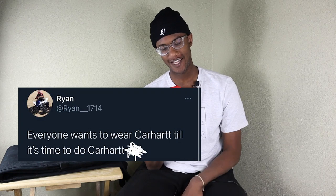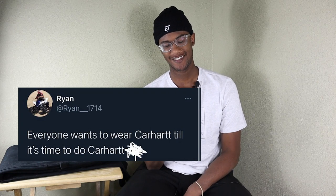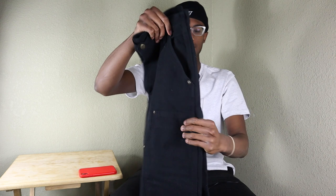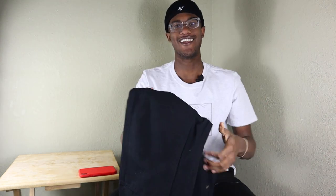Everyone wants to wear Carhartt, so it's time to do Carhartt. What is going on, everyone? Welcome back to my channel. My name is Drew, and in today's video, I'm going to tell you guys three things that you need to know about Carhartt Duck Canvas double knees, or any double knee for that matter. So let's get into the video.